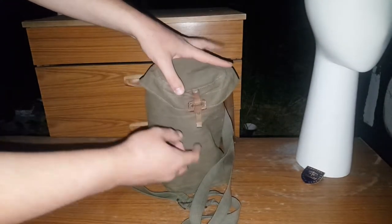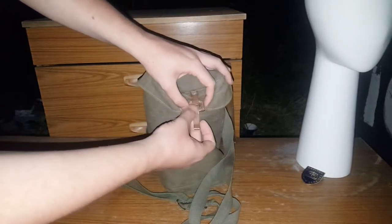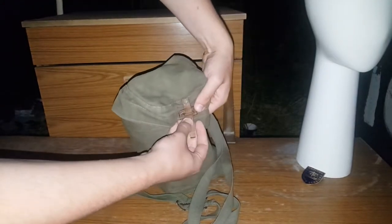A very simple bag. Got a little leather popper thing here. That isn't meant to be on that side — I think I've pulled it through by accident.